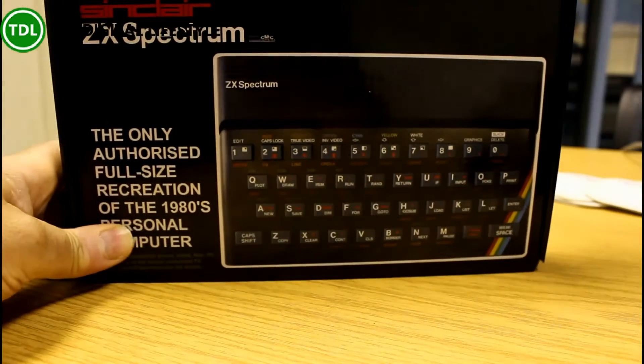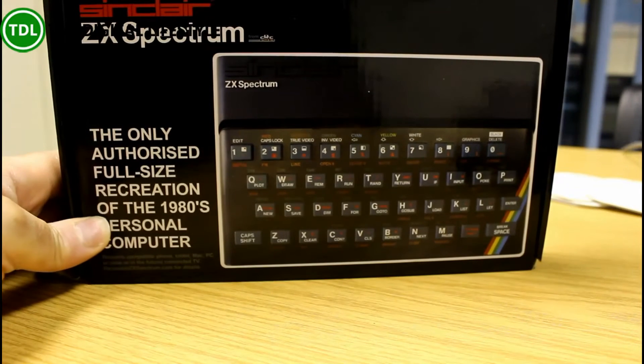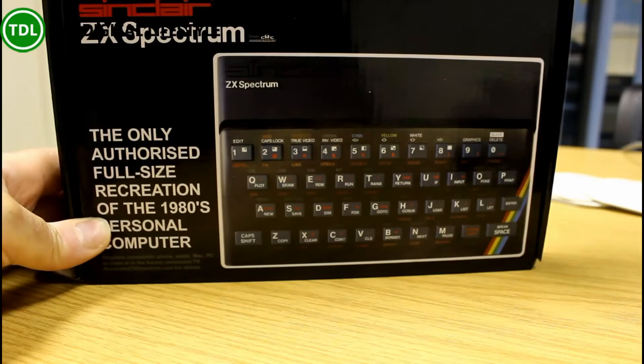Yes, there's a recreated ZX Spectrum from Elite Systems. This was a Kickstarter campaign to bring it back, which I backed. Now this isn't an emulation of the Spectrum — this is a Bluetooth keyboard that you then use with an iPad, Android phone, Android tablet, or iPhone.